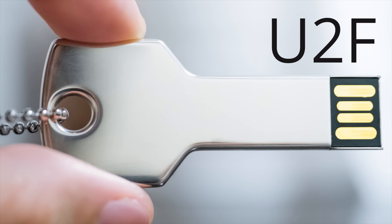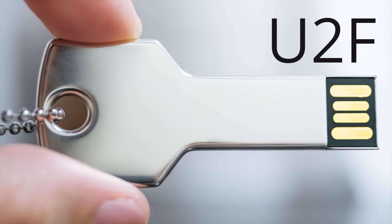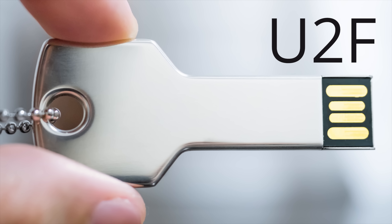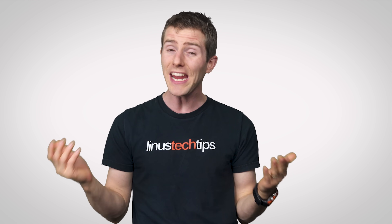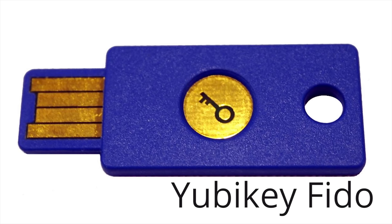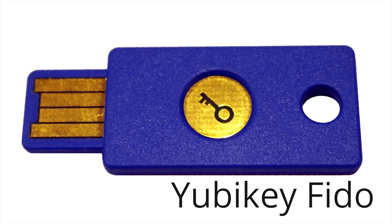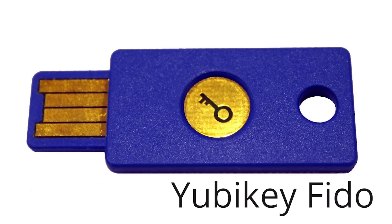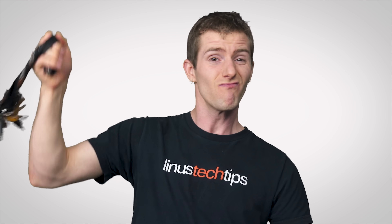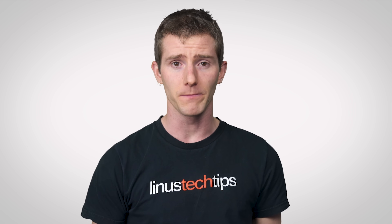Well, then you might be interested in a physical security key using the Universal Two-Factor, or U2F, standard. Instead of a code that changes every 30 seconds, U2F relies on a small physical chip on a little gadget that looks a bit like a USB flash drive that you can keep on your keychain or in some kind of safe location.